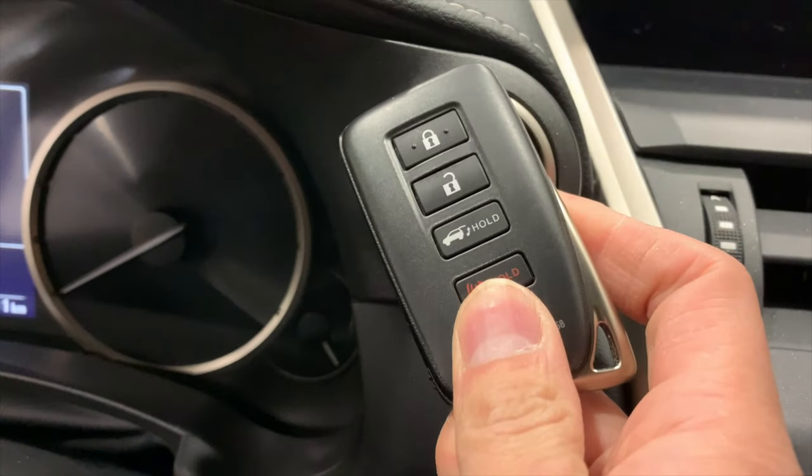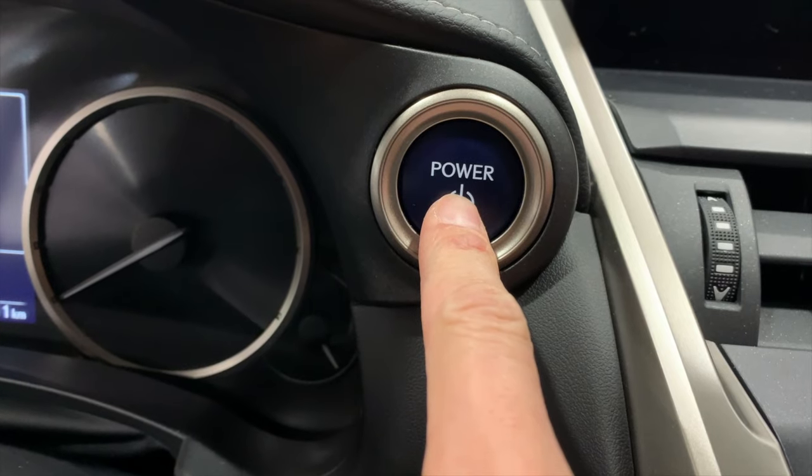To start the vehicle when the key battery is dead, you need to put the key on top of the start button and then press start.